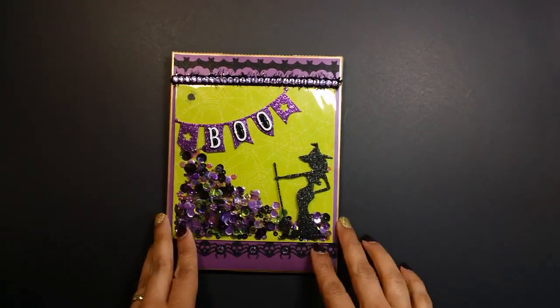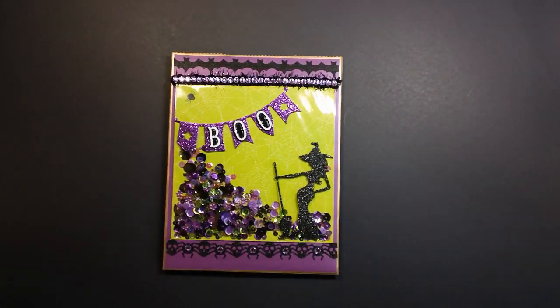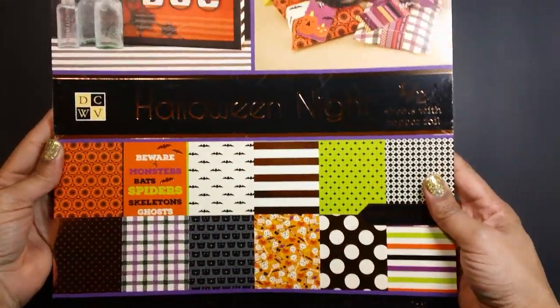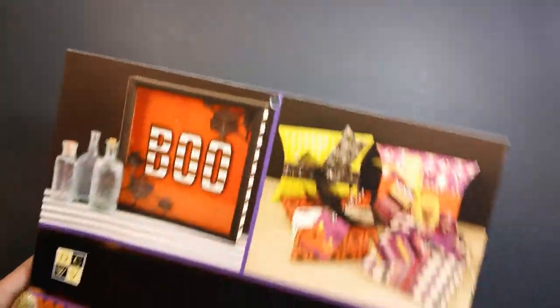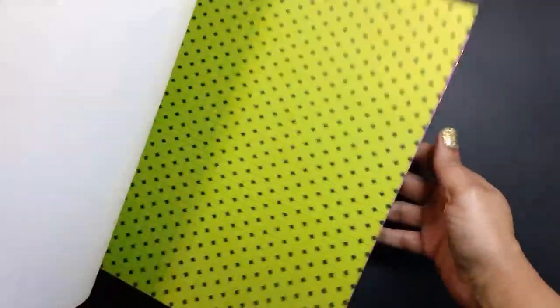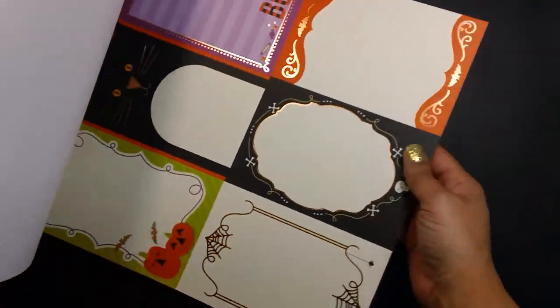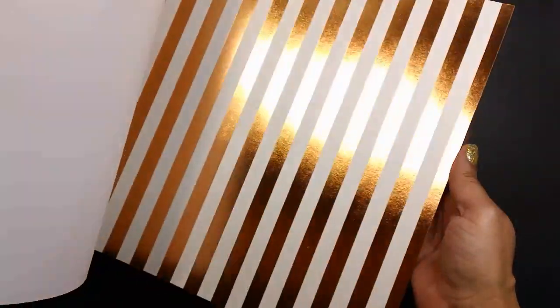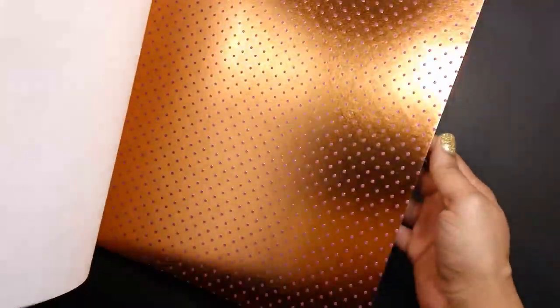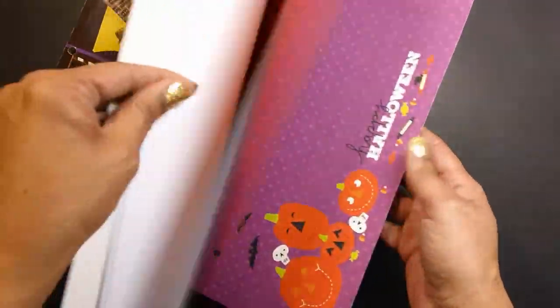The paper line I used for the Shaker Swag Bag and the pocket letters is the Halloween Night Stack by DCWV. I picked this up a few weeks ago and never did a video on it, but I'll just do a quick flip through. It's really pretty paper. I love the fun, bright colors. I picked this up from Joann's. I love the bright Halloween colors, as opposed to the vintage-y look.